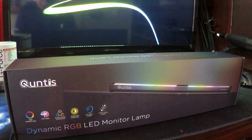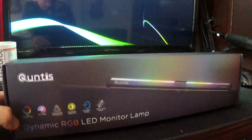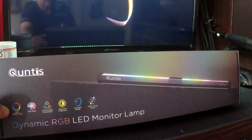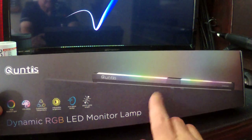Another guy's video — I can't remember, it was a long time ago — but he had one of these Qantas lights and raved about it. I went online and looked for it on Amazon and found this light, and it turned out to be a lifesaver. What a great buy — it was $31.99.